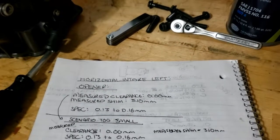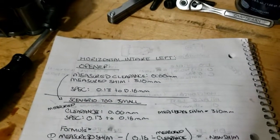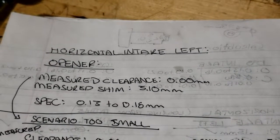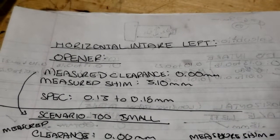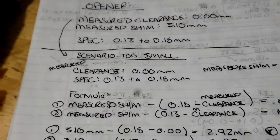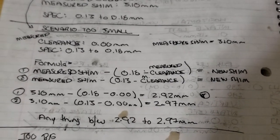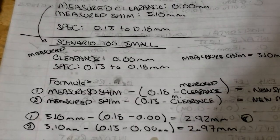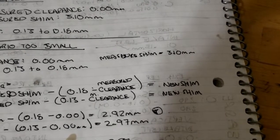Next up is the calculation. We found that the opener shim clearance is too small — the clearance was 0.0 millimeters, the measured shim was 3.10 millimeters, and the clearance should be between 0.13 to 0.18 millimeters. So our clearance is too small, and our measured shim is 3.10.